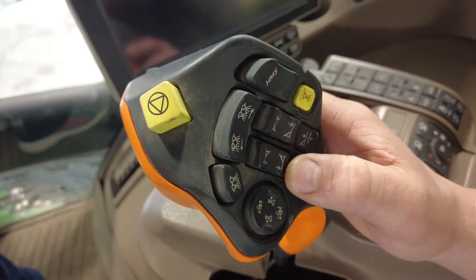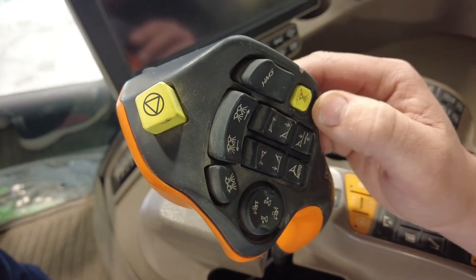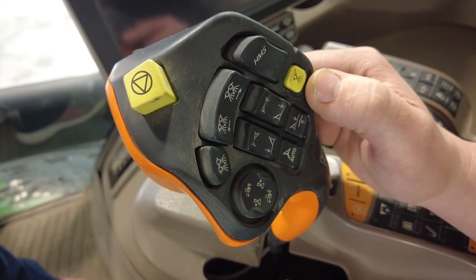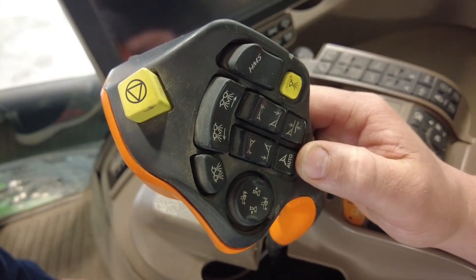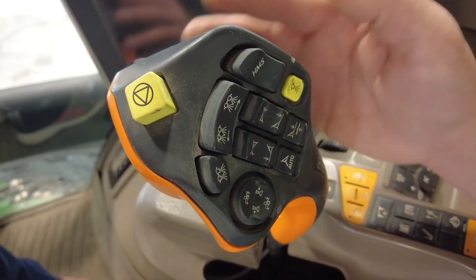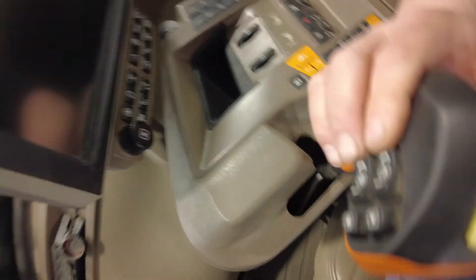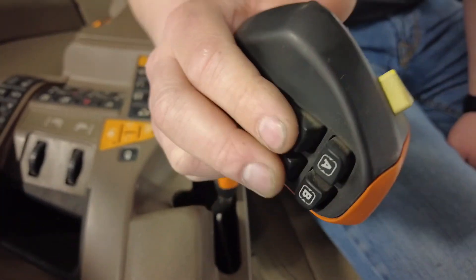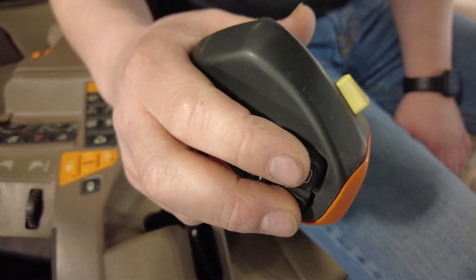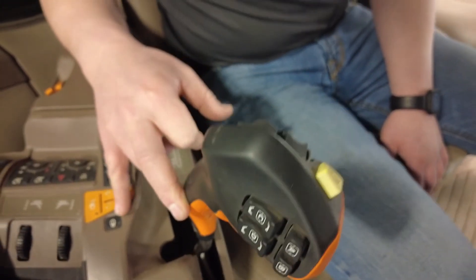These two buttons are for each boom, either up or down. The other yellow button here is the button that actually enables your sprayer to start spraying. The two here — one is for your auto steer enable and one is for your boom track enable. There are also four buttons on the backside that can be configured to whatever you'd like on your screen — two rocker switches and two buttons. To enable these you will need to unlock the button on the armrest.